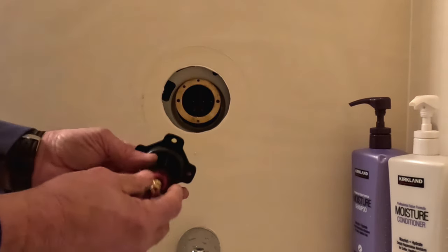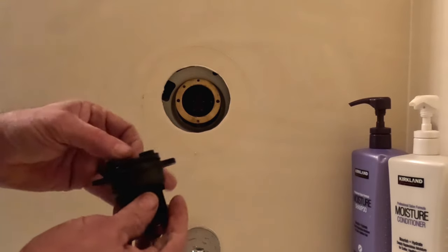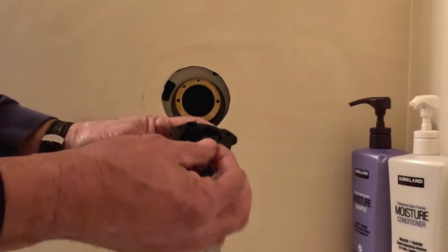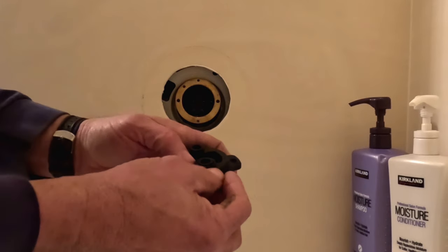Once that's done, we'll take our cartridge and we'll have to install O-rings on that, on the hot and the cold. And that's just done by compressing those on into place.